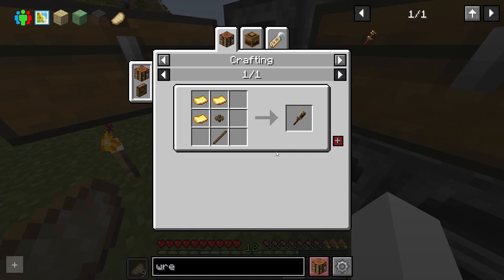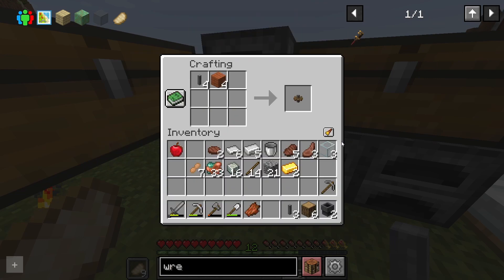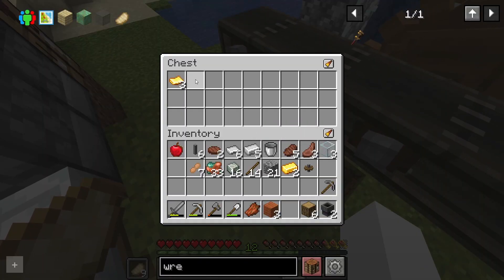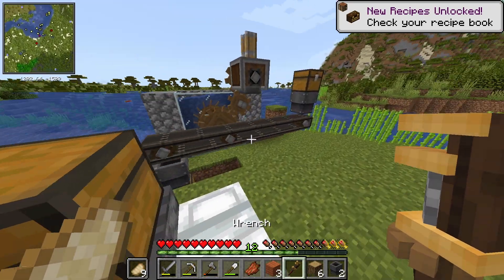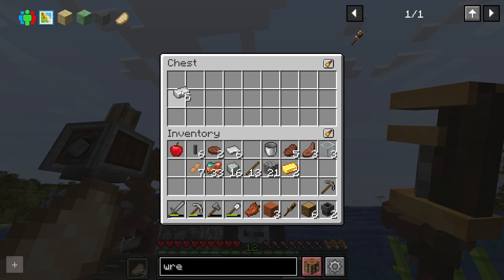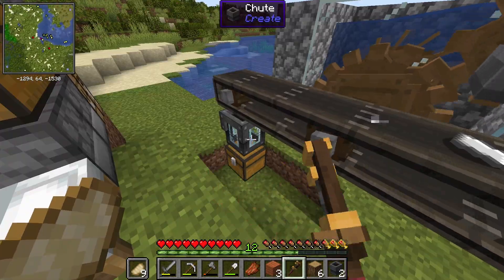We can come back and... what was the recipe? A cogwheel? We take this, put it here and now we can make our wrench. Let's go get the gold plates — gold sheets, whatever they're called. And now we have the wrench. You can make the pipes clear so you can see. You can see the iron going through — that's cool. I like it better. I think you can change the direction or instant break the blocks. Anyway, that's that.